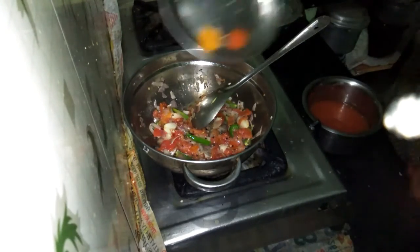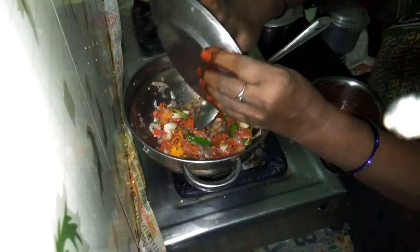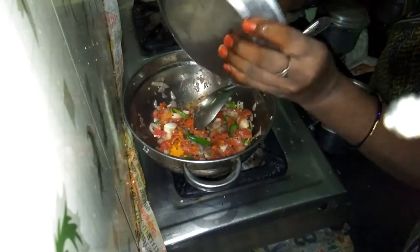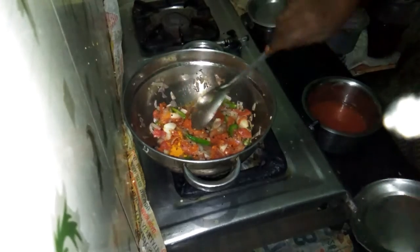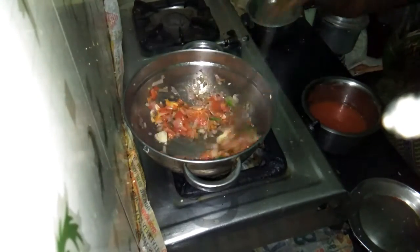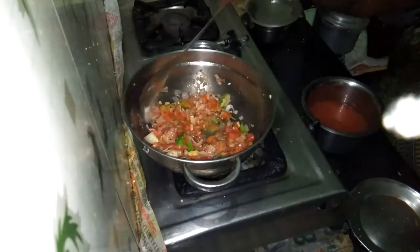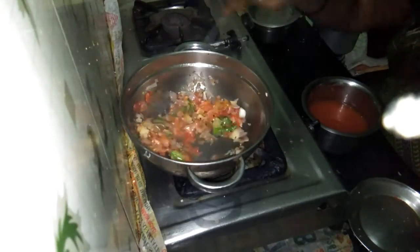I'm going to put it in a little bit, but I'm going to put it in a little bit. I want to go ahead and cook the pot.